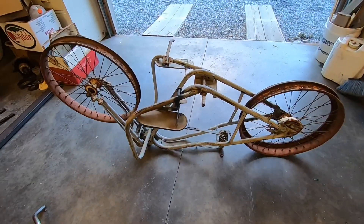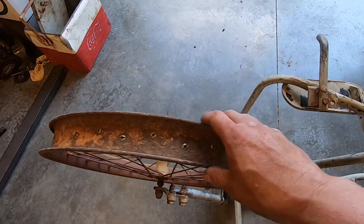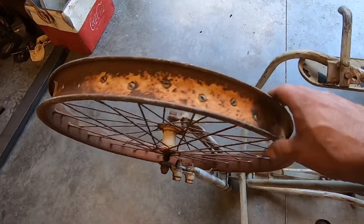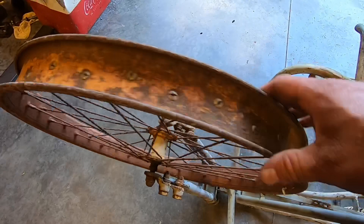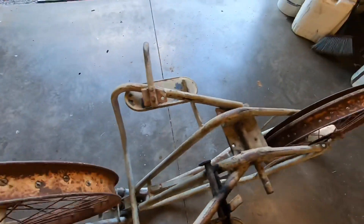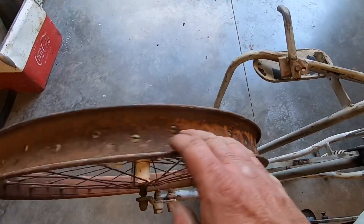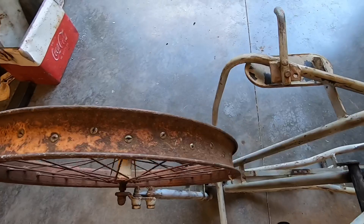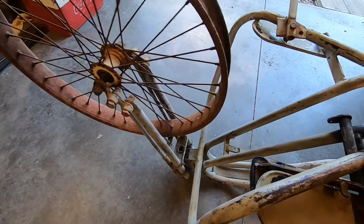The first thing I wanted to do is check out the wheels. All the spokes look good and straight, the bearings feel good — I'll probably end up replacing those anyway — but it looks very true. Both front and back wheels. Got some light pitting as far as rust goes but nothing substantial. Those will get tubes anyway, so I believe I'll be able to use them.